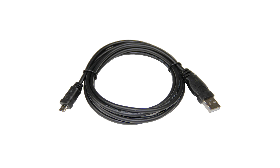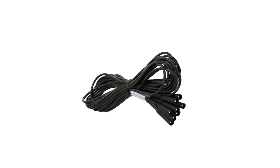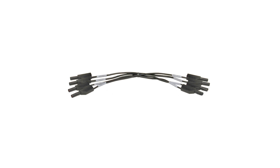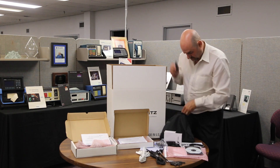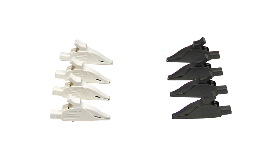You'll get one USB cable to connect to your computer, and four black hot leads, four white neutral leads, a set of four small jumpers, and then four black alligator connectors and four white connectors.